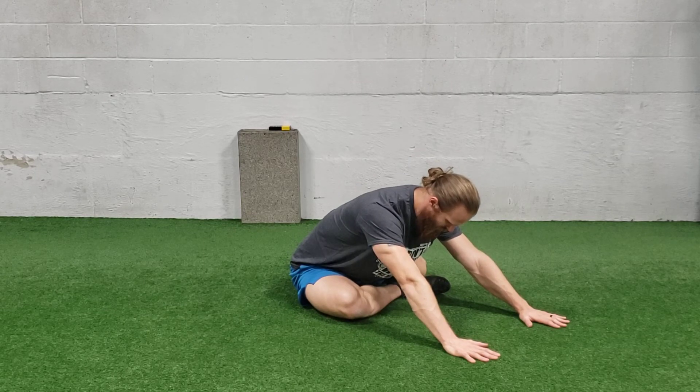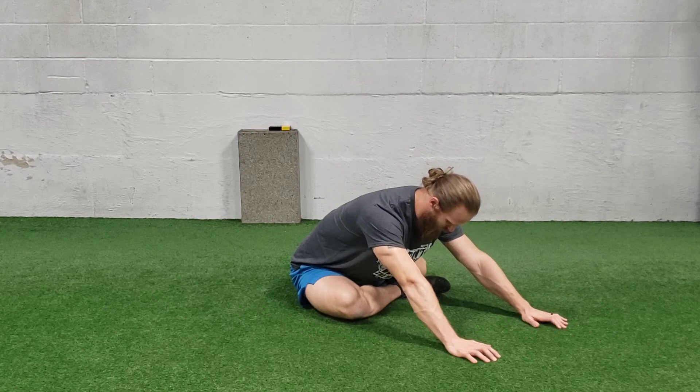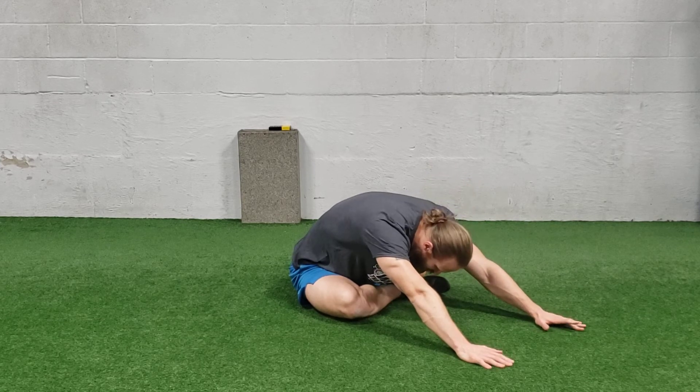And you would just hold. When you breathe in and exhale, try to get a little deeper into the stretch without rounding your spine.